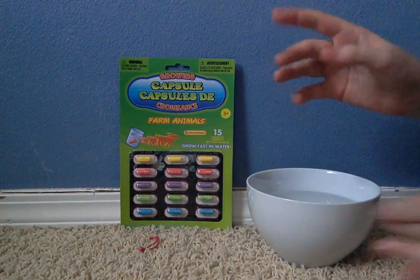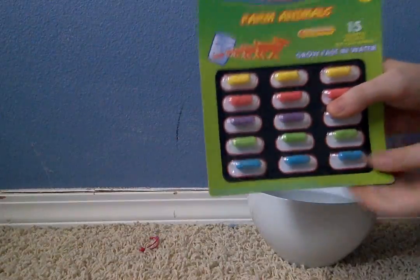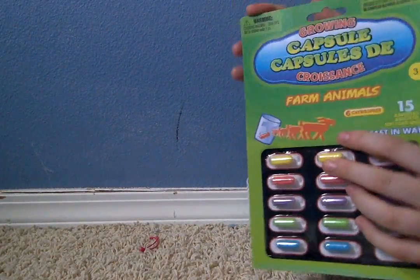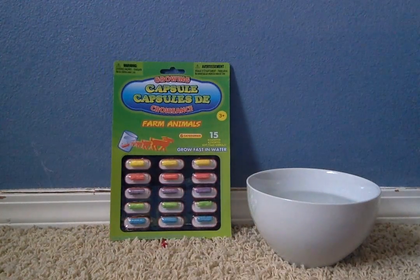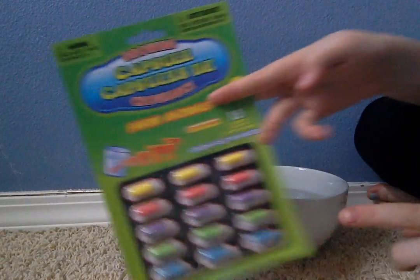Hello my green swirls! Today we are going to be doing a growing capsule bowl thing and this is the farm animals. I found this at the dollar store. It's actually different, but anyway I did do a little haul there so I could do some weird videos. I love the dollar store and I'm really excited. So anyway, these are the capsules.